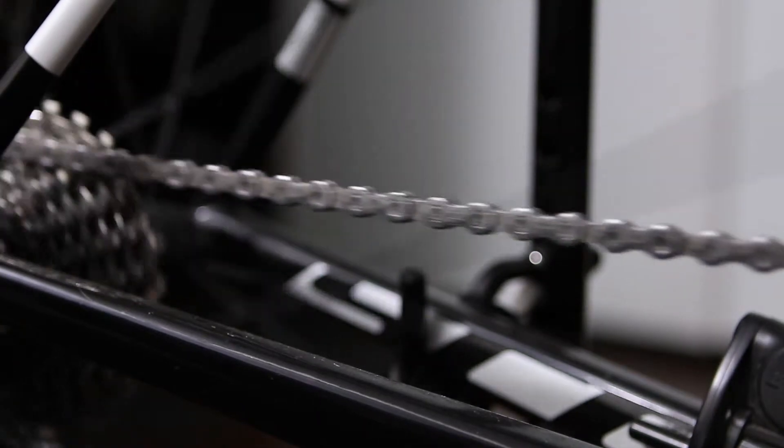One of the main chain problems is metal-on-metal friction. A dry chain wears much faster. Lubrication helps prevent rubbing of rollers and plates against each other very efficiently. Don't forget about friction between the chain and cassette, crank rings, and jockey wheels.